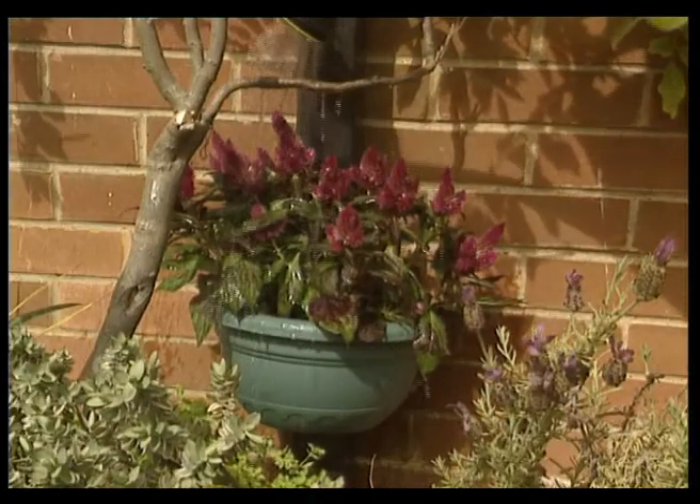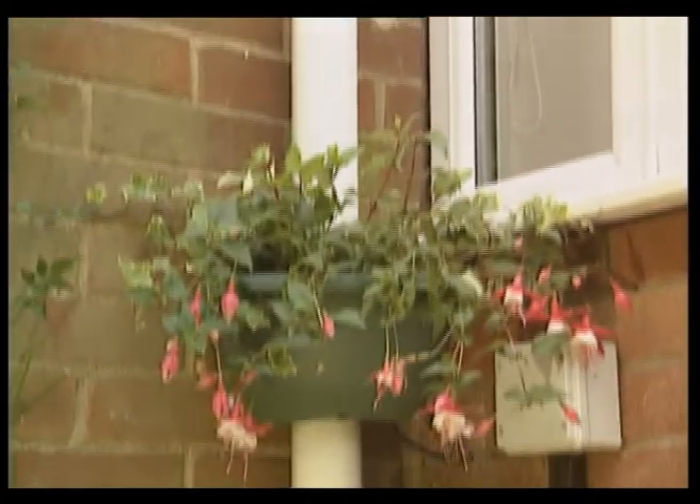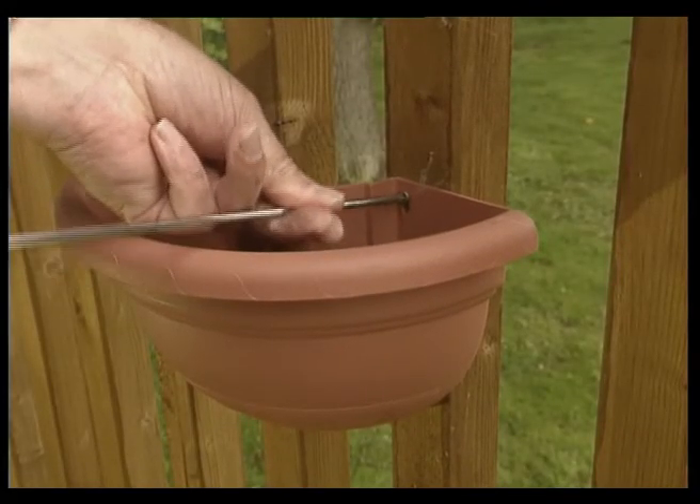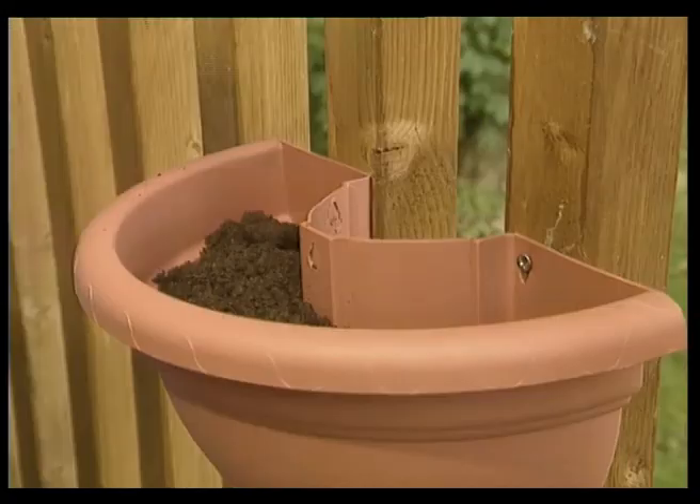The planters work in exactly the same way on a round drain pipe too. Locators are on the back for a variety of screws, so you can also attach the planters to posts, spindles, and railings.